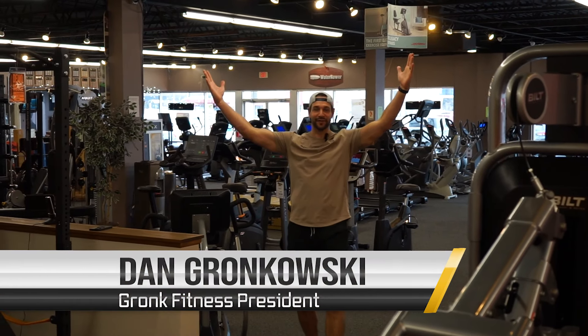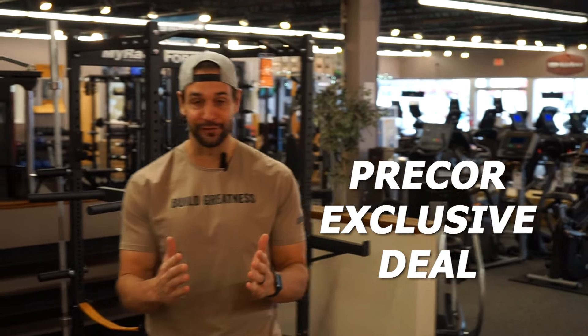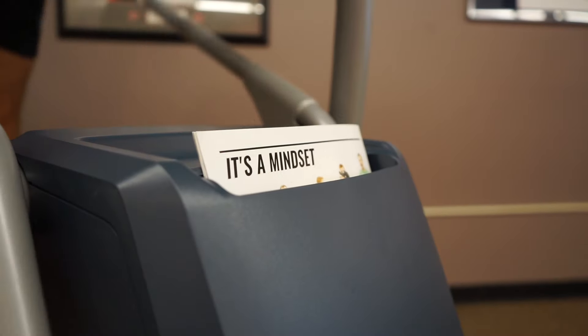Dan Gronk here at Gronk Fitness Headquarters, here to talk to you about an exclusive deal we have with Precore on the EFX 445. Come check it out! Let me show you why this bad boy is Gronk approved.